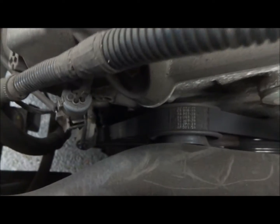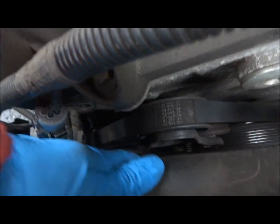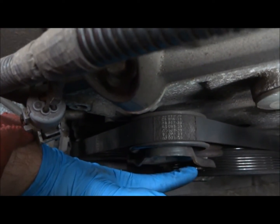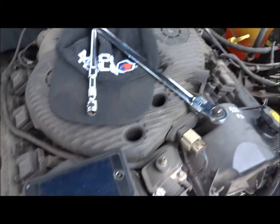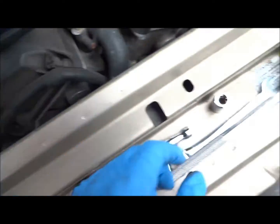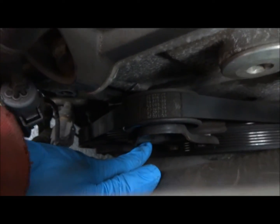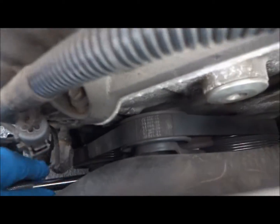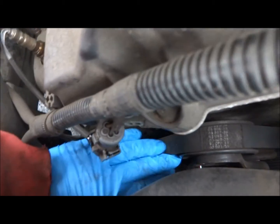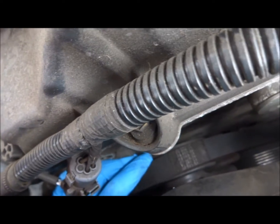Next up is the air conditioning belt right there. On the AC belt, you see two 13mm bolts right there and right there that need to be loosened. I recommend getting one of these flexi-headed ratchets — long ones. I picked mine up from Harbor Freight with a 13mm socket to loosen those. Then you're going to need a half-inch drive ratchet to insert into the square cutout that's right in here, and once you have your ratchet inserted, you just need to push down, which loosens the tensioner.